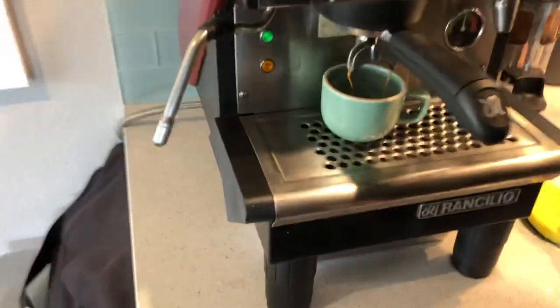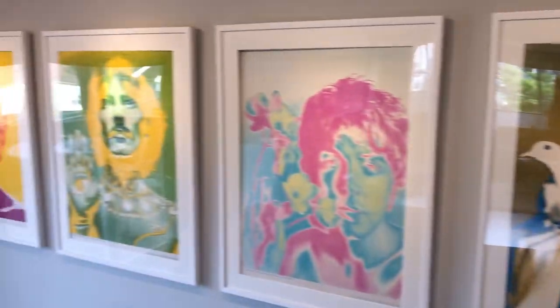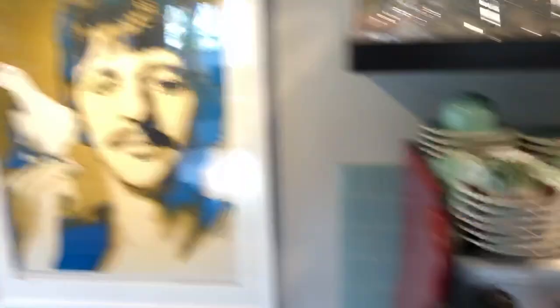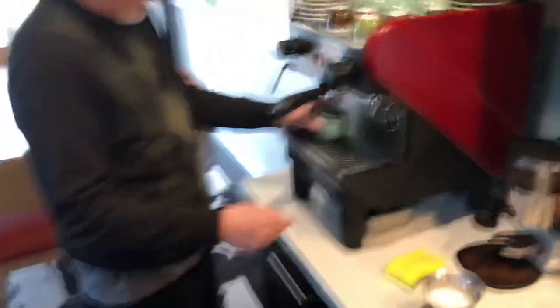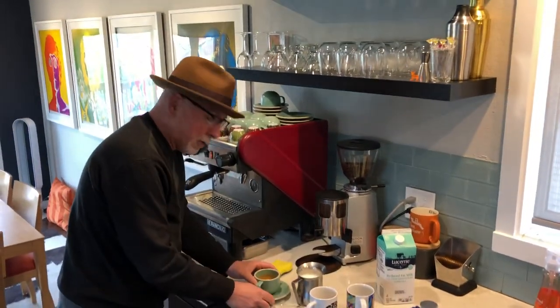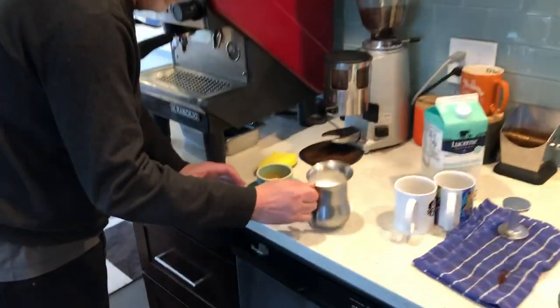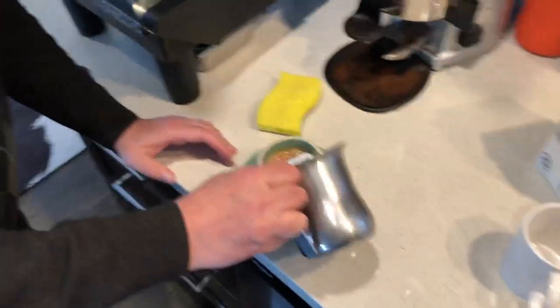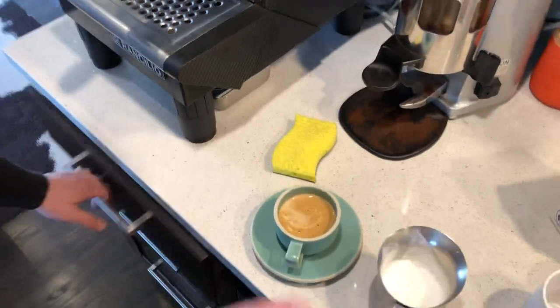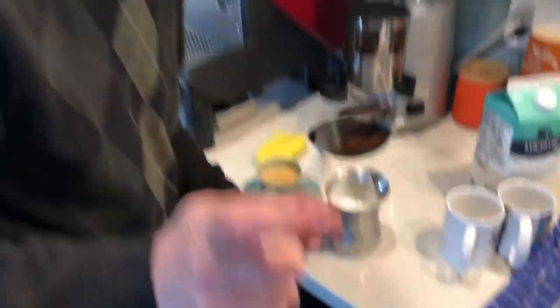I'm making cappuccinos or lattes — however you want to do it, you know. Do I look like one of the Beatles here? Okay so I think what I'm going to do is just do a cappuccino this morning. So here we go. Oh shit, I already screwed it up, but you know. I usually can do it with one hand — that's what she said.